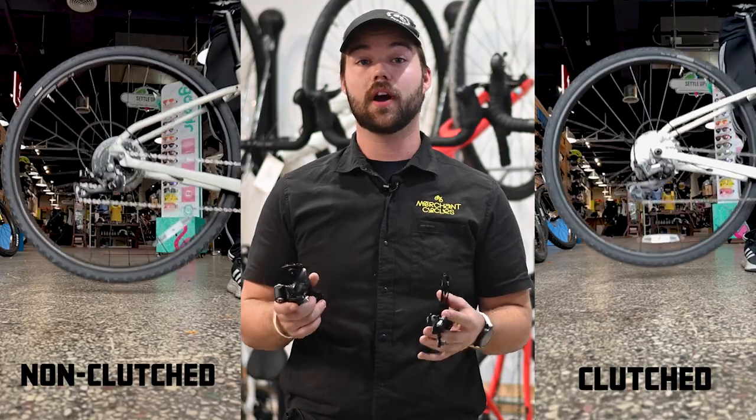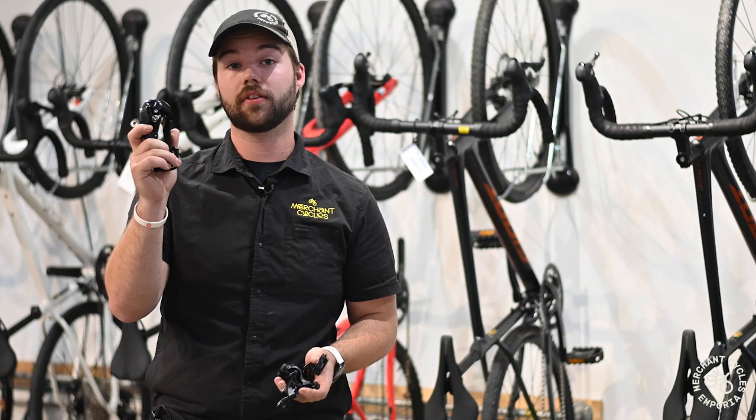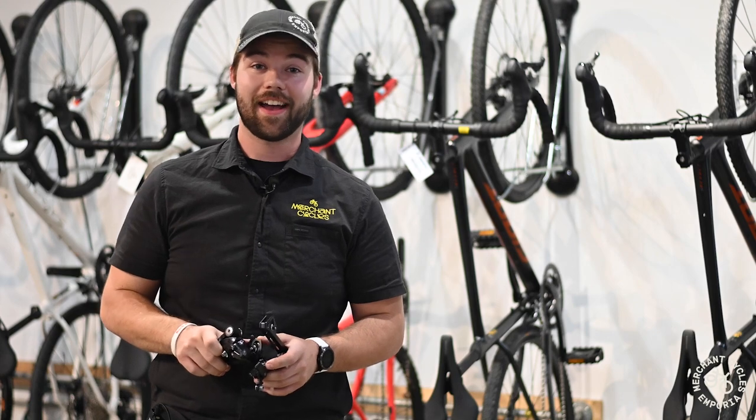I hope this video has helped you understand the terms clutched and non-clutched derailleurs. If you have any more questions, come down to the shop at 716 Commercial Street in Port of Kansas — we'll be happy to answer them. Have a wonderful day.